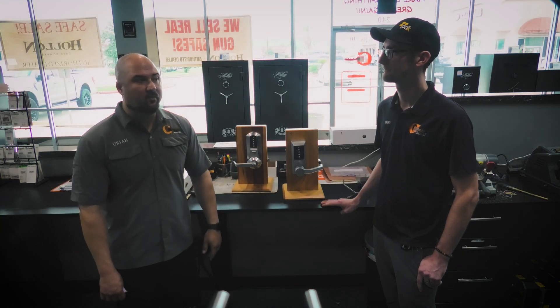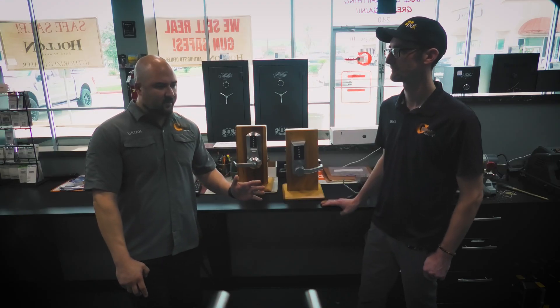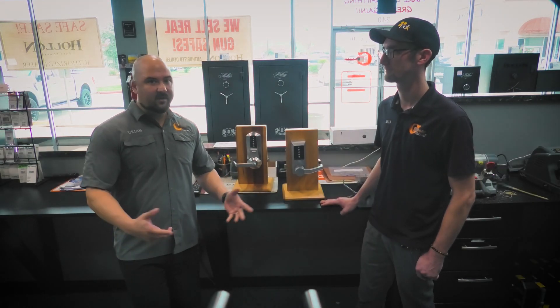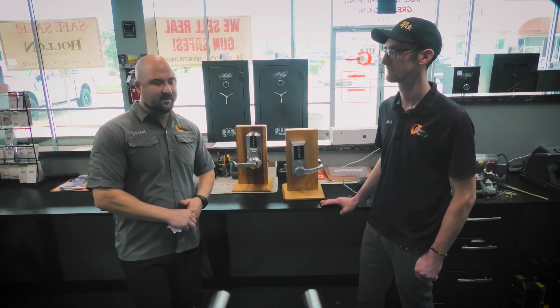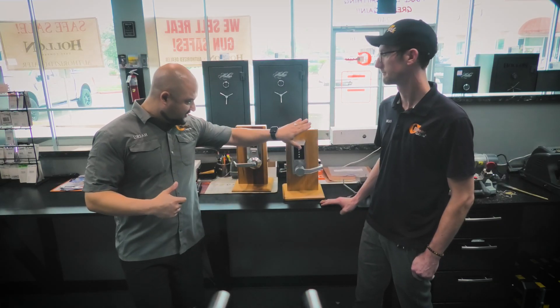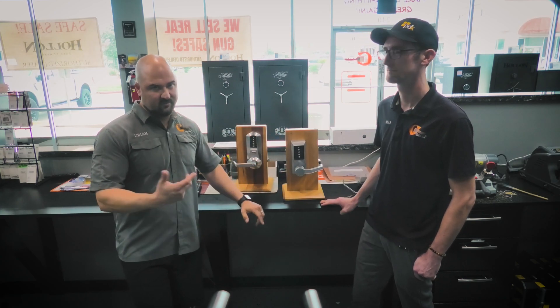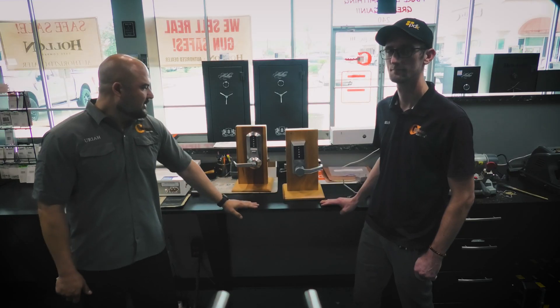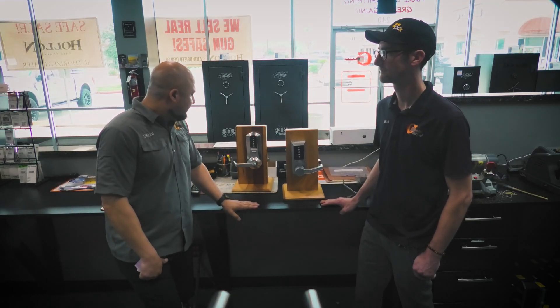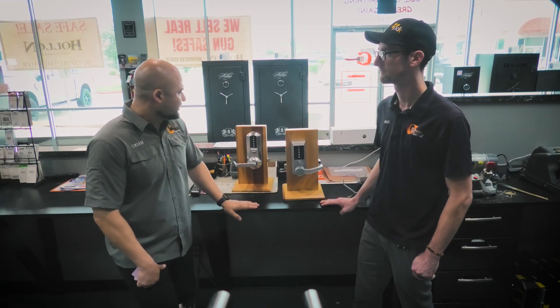They also make a dual-sided one — the EE1000, I believe it's called. For example, at an assisted living home, memory care facility, psych ward, or similar institution, they'll have doors or gates that have the keypad on one side and the keypad on the other side as well, requiring a code to get in and a code to get out.